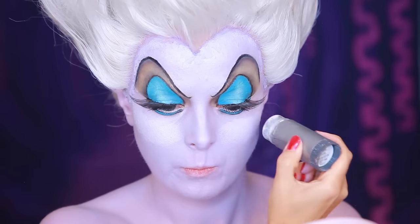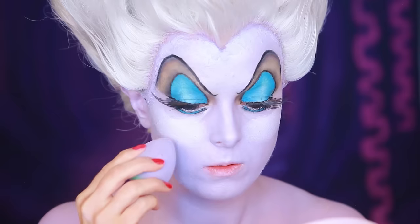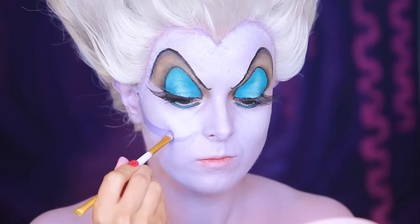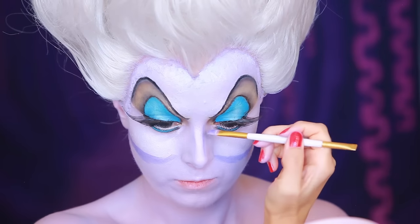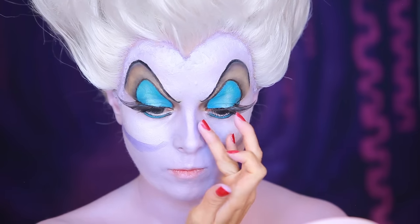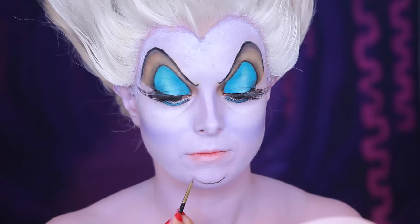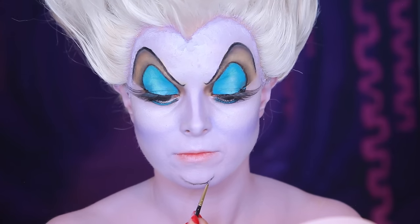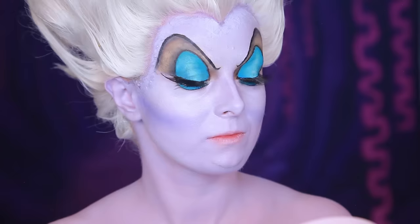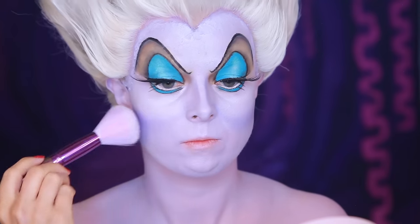I'm contouring using Kryolan White TV Stick as my highlighter and Kryolan Supra Color in R27 to shade. I'm also drawing on an extra chin using the Inglot Dark Brown Gel Eyeliner. Use translucent powder over the top.